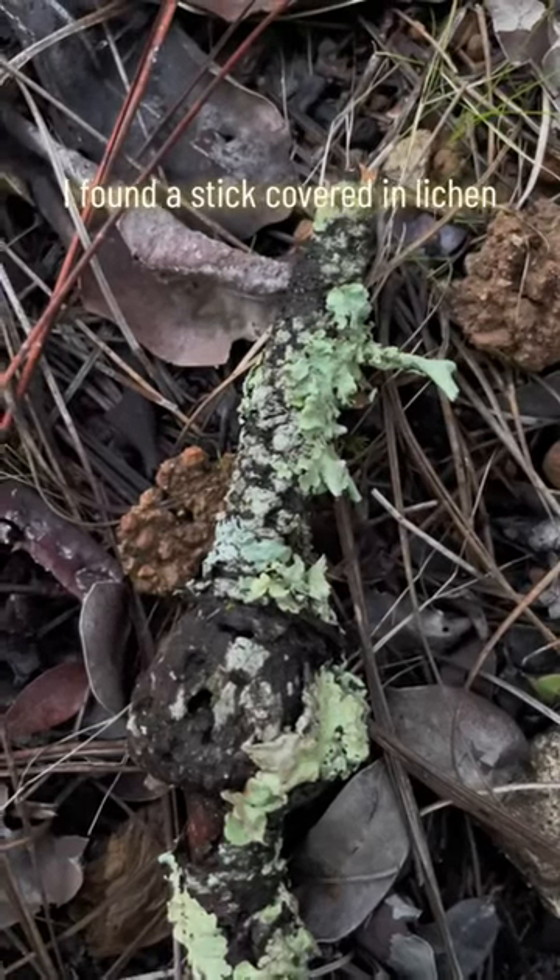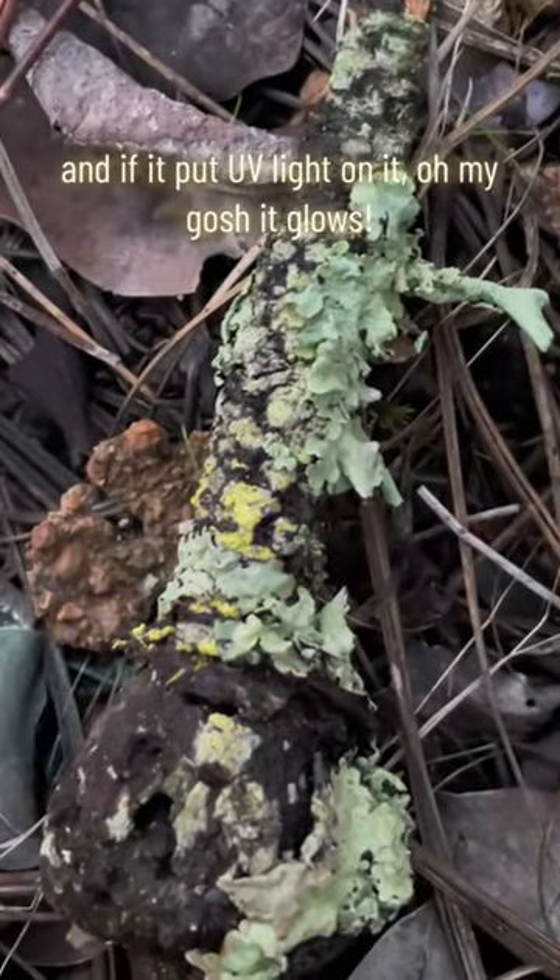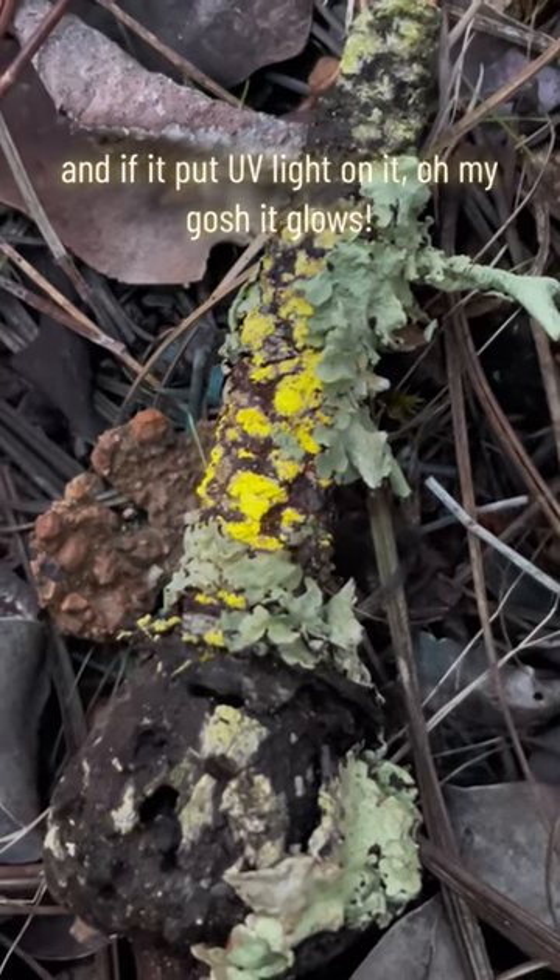Check this out — I've got a stick covered in lichen, and if I put UV light on it... oh my gosh, it glows.